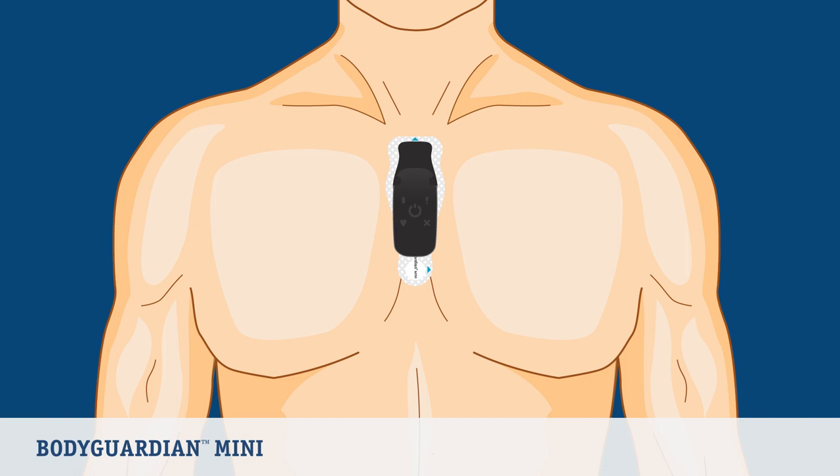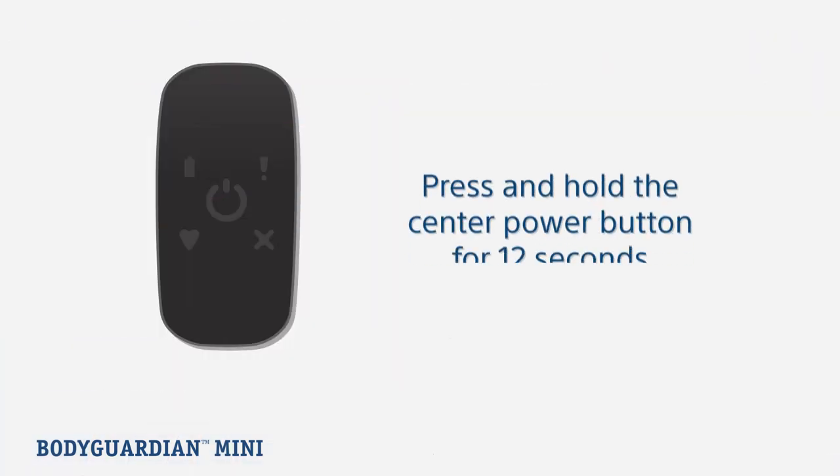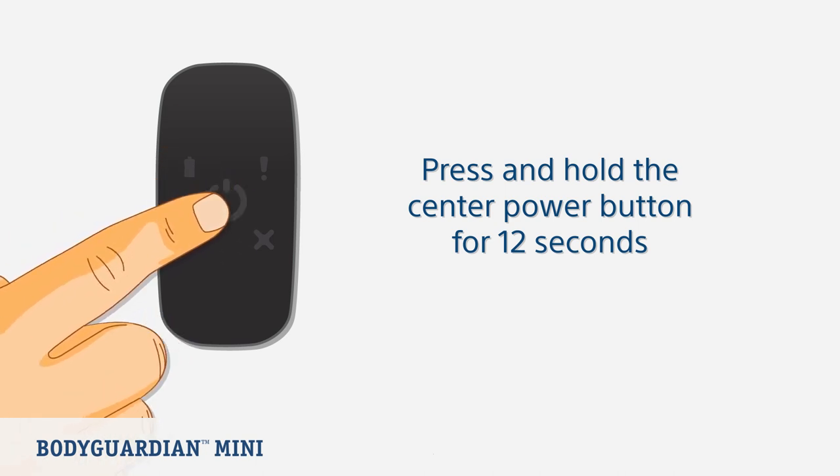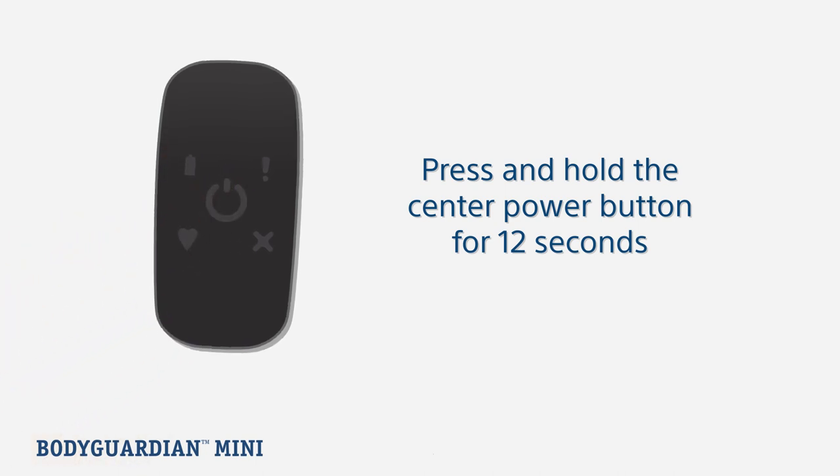Now let's look at what to do when your study concludes. Remove the BodyGuardian Mini monitor and strip as soon as your physician or qualified healthcare professional ends your service. You will need to turn off the monitor by pressing and holding the center button for 12 seconds. You will know the monitor is off when none of the lights are lit.